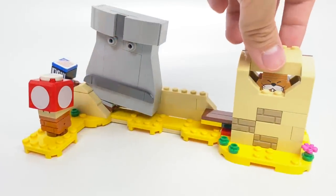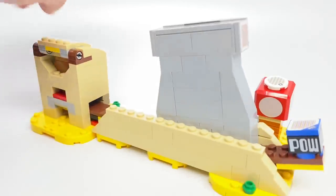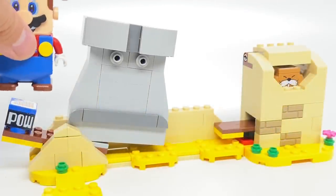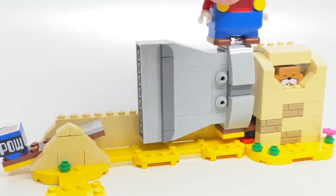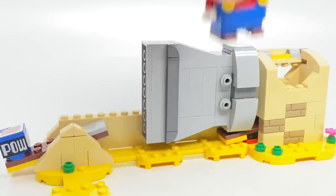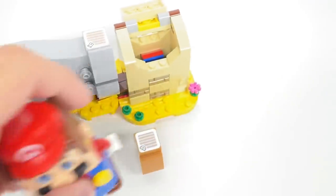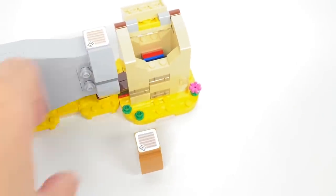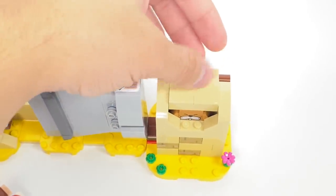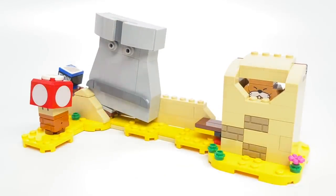Back to the build — you can see it's set in a desert biome, which is nice to get a lot of those yellow plates, especially the bigger ones. This actually has a whole play feature: giving a good jump on the POW block knocks the statue over. You can jump on the statue, but if you push it down, this part makes Monty Mole fly out of that little hole. Now Mario can jump on Monty Mole and get some coins. It's really easy to reset this whole play feature just by putting Monty Mole back in the hole, putting this part back on, and resting the statue back in place.